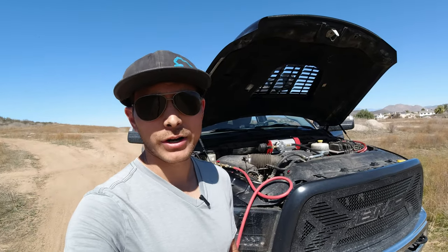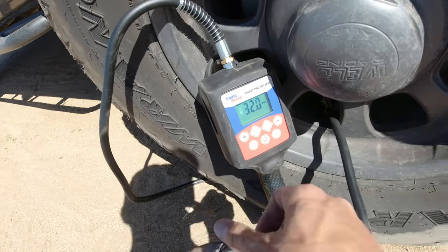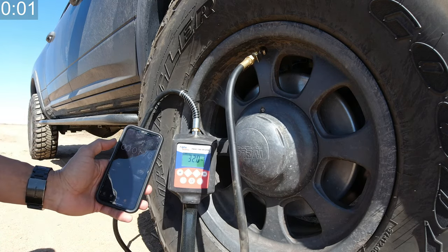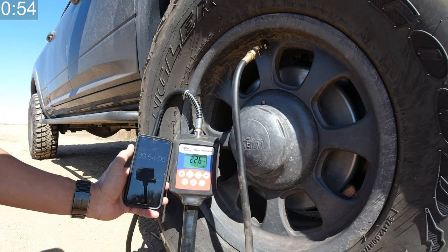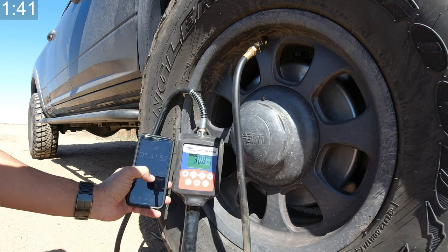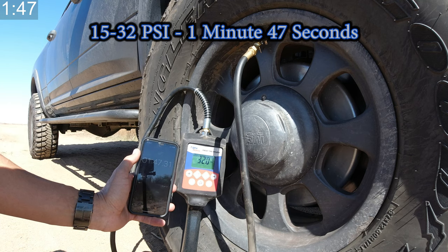One other thing I want to show is the 15 to 32 PSI range. I've seen this number thrown around online quite a bit, so we'll run that test — going from 15 PSI to 32 and see where we're at. There we go, 15 PSI set with a 32 PSI target. And a minute and 47 seconds to go from 15 PSI to 32.